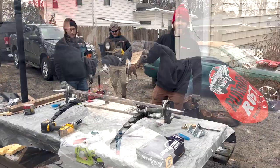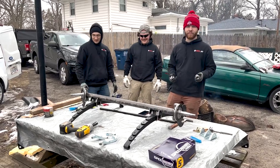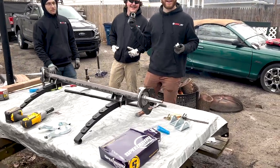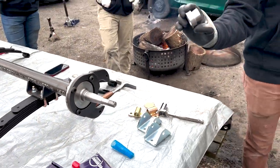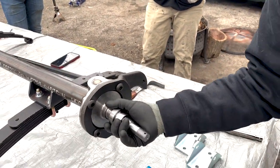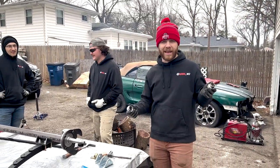We've gotten pretty far with minimal directions. Basically, we got to the point where you either need a press or you need heat. We're going to use the oven to heat these up — it says 400 degrees for 20 minutes and you'll be able to slip them right on, because they don't do anything right now.